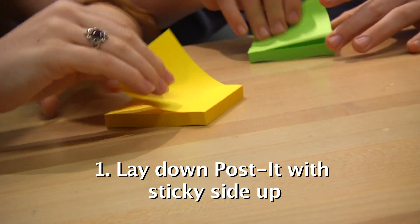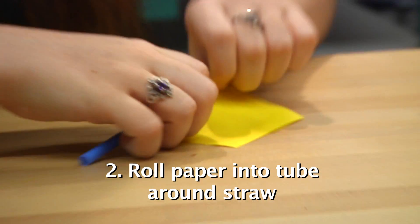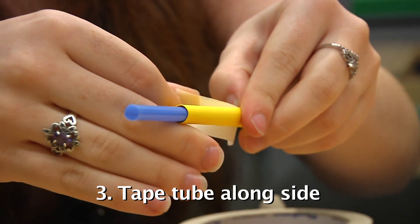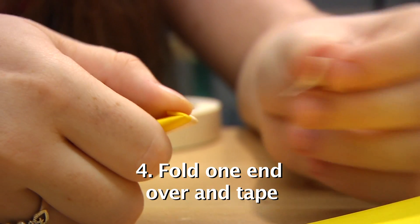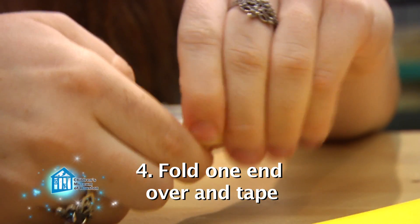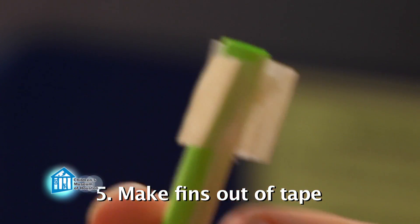First, lay down your post-it note with the sticky side up. Next, roll the note into a tube around the straw, starting on the non-sticky edge. The sticky part will help keep your roll together, but you may want to add just a little tape to help. Fold down just a little bit of one side of the tube and tape it in place. This traps the air inside of your rocket, allowing the air to push against the rocket and the rocket to push back against the air. Finally, use some small pieces of tape to create fins for your rocket.